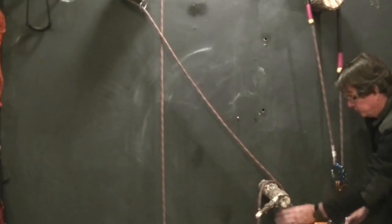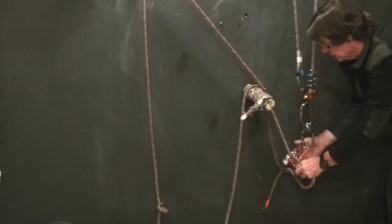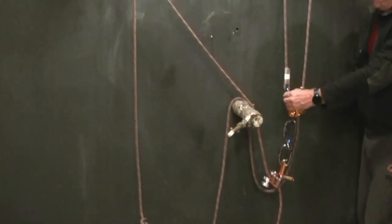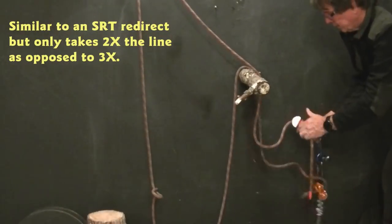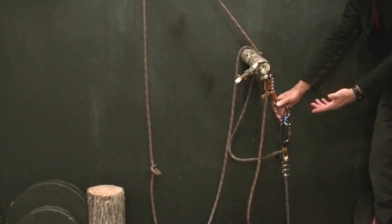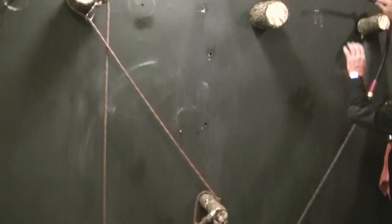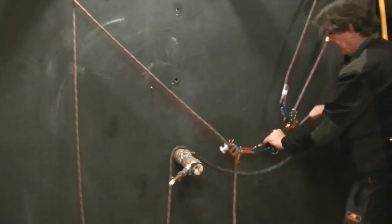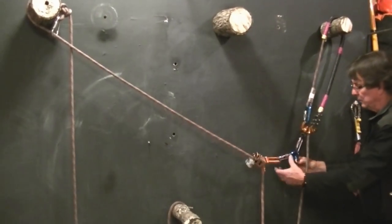If I wanted to continue on the SRT — continue to the ground or wherever I wanted to go — I can completely remove this DDRT system. And now I'm back on my SRT with my redirect. I can work the tree, I can go from there, or I can set up another destination with my DDRT. Say I wanted to come back up this way — I set that up and I can pull myself up. Now, what I know is that these are all one climbing line; it's all connected.